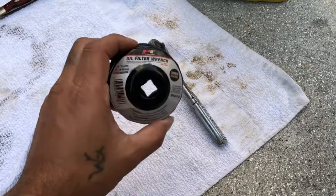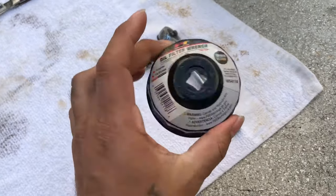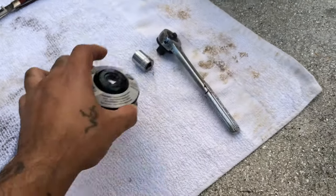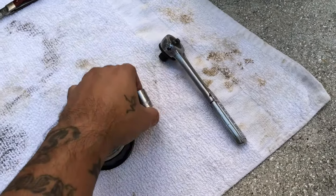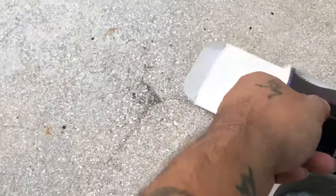Tools you'll need for this job: an oil filter wrench — it's a 65, a cheap one, you don't need the expensive one. You need a 14 millimeter, a ratchet, your oil, and of course an oil filter.